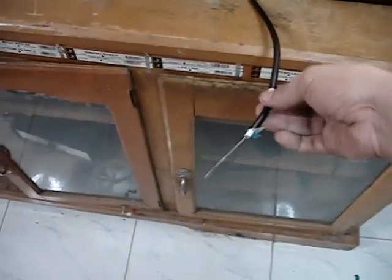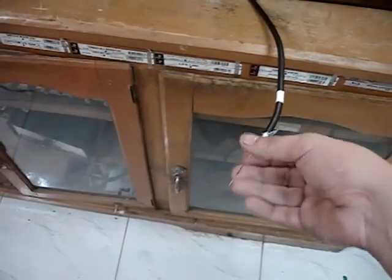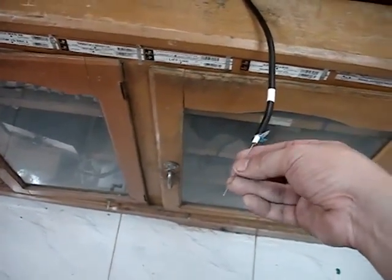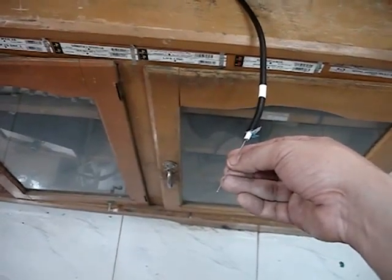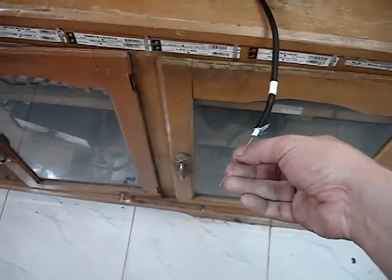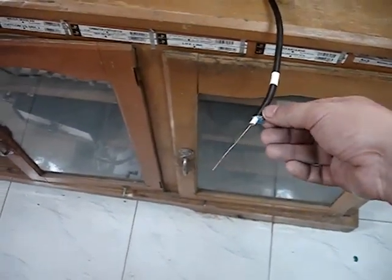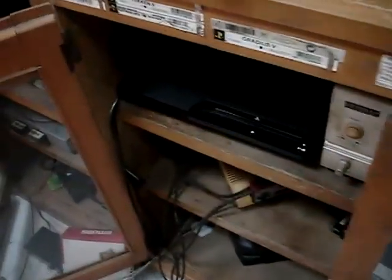This is the other end of the RG6 coaxial cable. I also removed the insulation of the cable exposing the center conductor about six centimeters long — the same length as the other end — and it serves as an antenna. Make sure that the outer ground is not in contact with the center conductor. Because the antenna is so close to the PlayStation 3, look at the signal — it's one hundred percent.